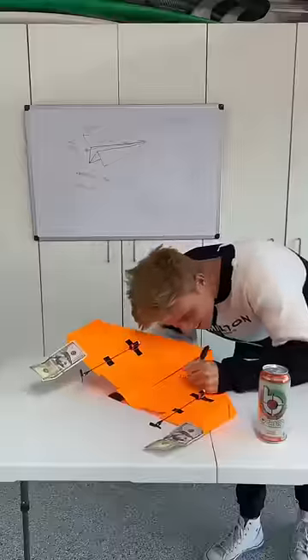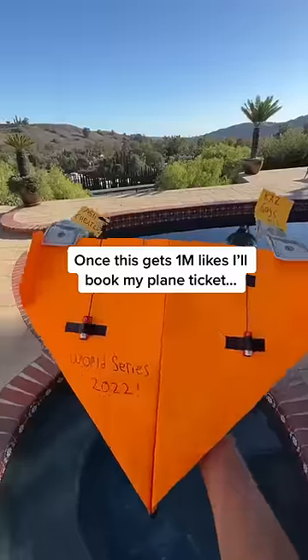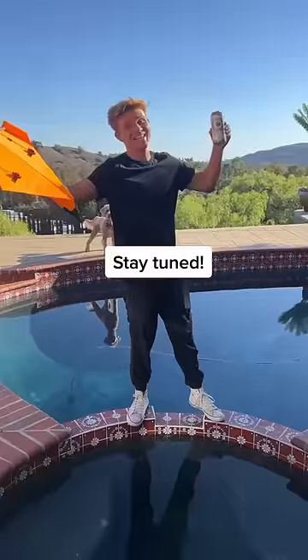I added some final touches, and if this post gets a million likes, then I'll book my flight tomorrow and throw this paper airplane in the middle of the field of the World Series game.